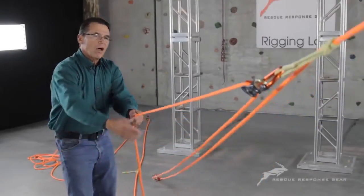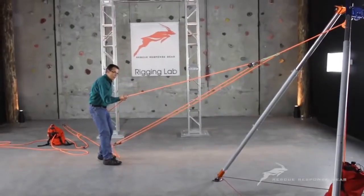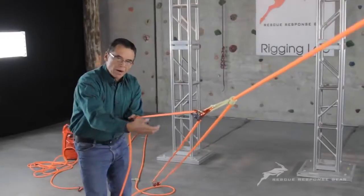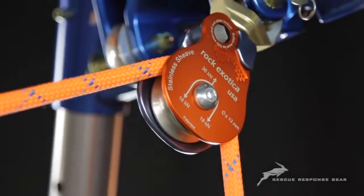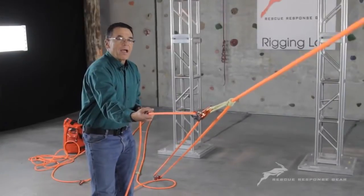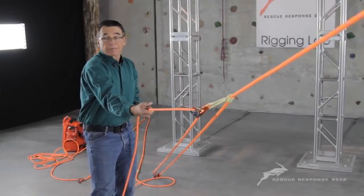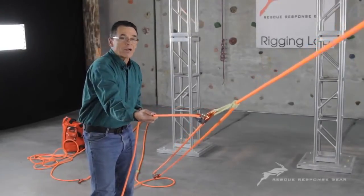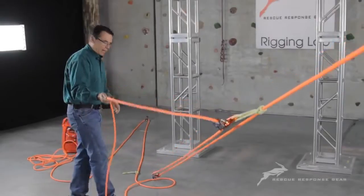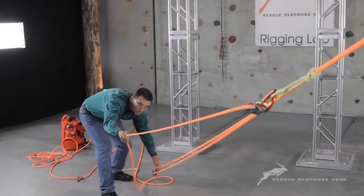So when we haul on this, 3-to-1s are pretty common and they work great if you have a pretty sizable haul team — in other words, enough horsepower to make this work. But say you have a limited haul team and you don't have that horsepower. I may have to compound the system to make it more functional. Maybe I'm the only hauler on this thing. So let me put it back down and we're going to add on a second 3-to-1 using the same rope.